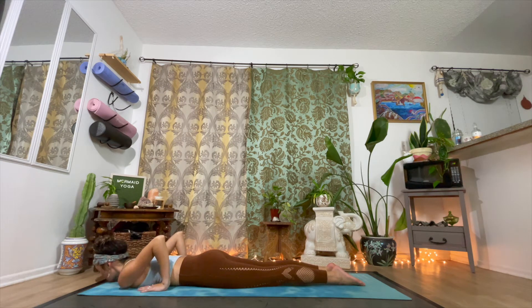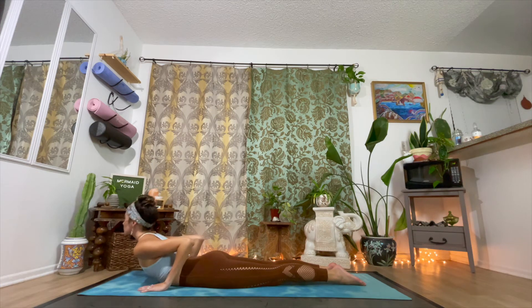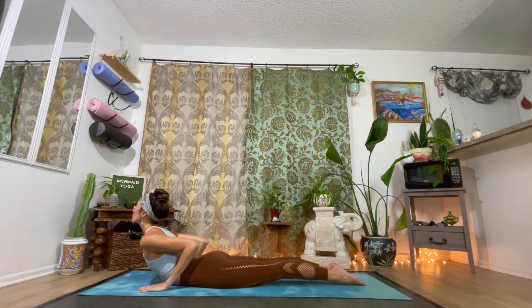Once again, inhale, press into the palms, reach your heart forward. Squeeze the glutes together. Rise to meet life's challenges with a calm and confident demeanor. Inhale. And exhale.